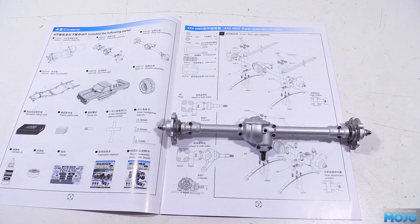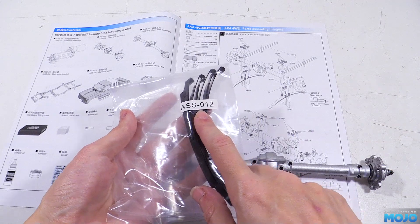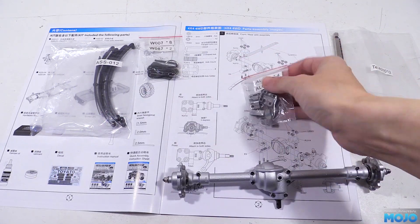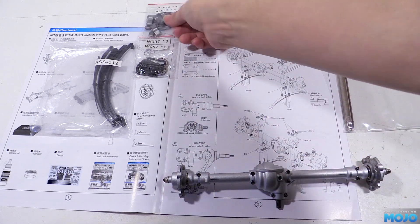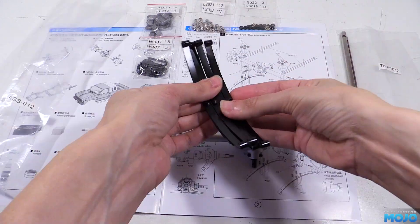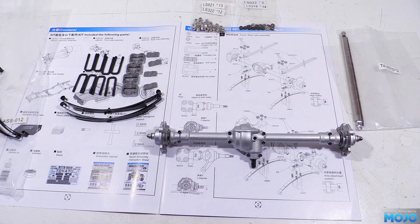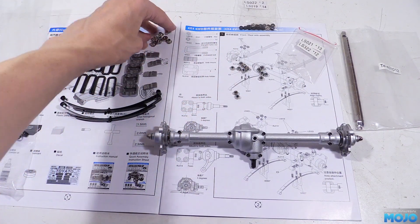Finding the parts for each section is quite easy. The bags are either marked with the part number and quantity on the labels, or in the case of the screws, they just have the screw sizes. In a lot of ways it's a little bit better than the usual bag A, bag B and so on. The manual itself has all the fixings and small parts listed on the left of the diagrams, so all we need to do is find the bits. For this page then, we'll need the leaf springs, the U-bolts, the axle holders and mounts, 12 M3 flanged nylock nuts, and 4 M3 plain nuts.